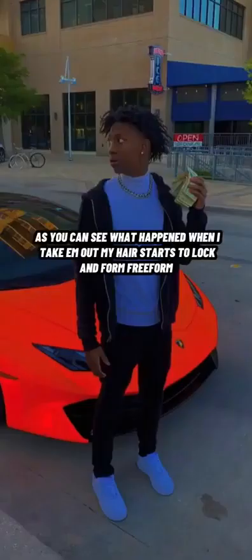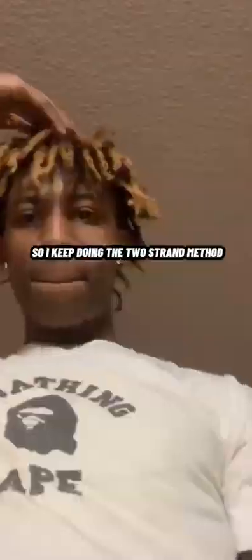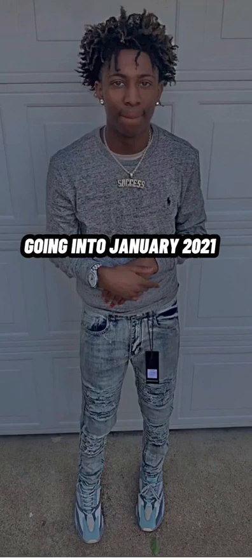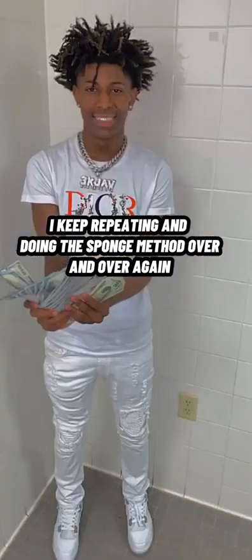Then my hair started to lock a little bit — my hair started to lay down. That's when you know you're starting to get your free form. So I just started back two strand twisting them and taking them out. You can tell the difference between my first picture and these pictures — my free form is starting to elevate, starting to come in.